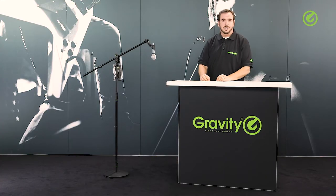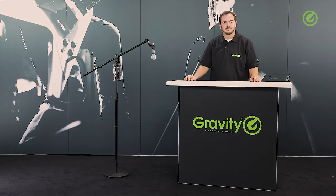That's it — thanks for watching and check us out at gravitystands.com. Hope to see you again soon. Take care, bye bye.